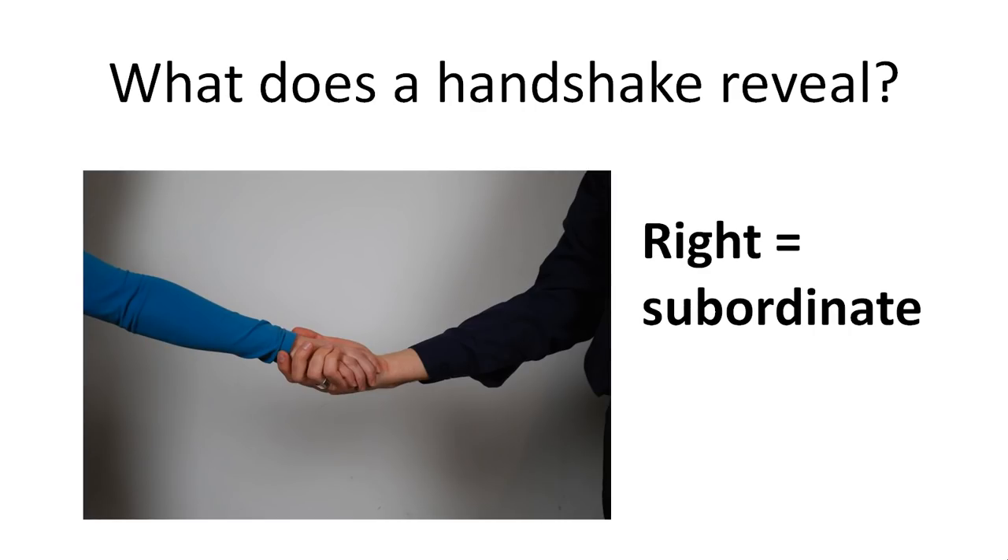The opposite is also possible, where the person on the right side is subordinate toward the other one. The initiation of this dominance or subordination can come on the initiative of one of the two parties.